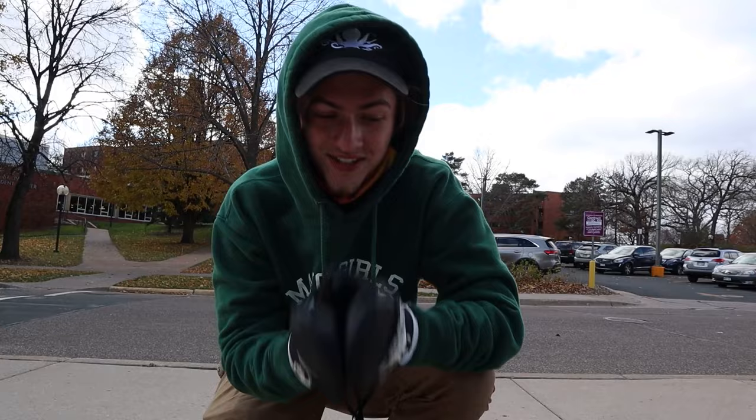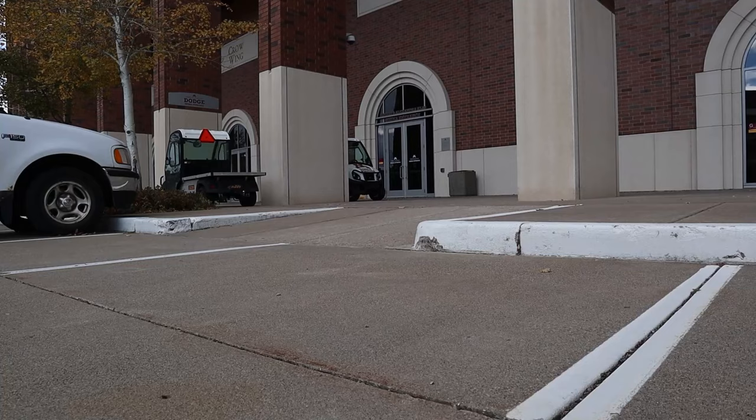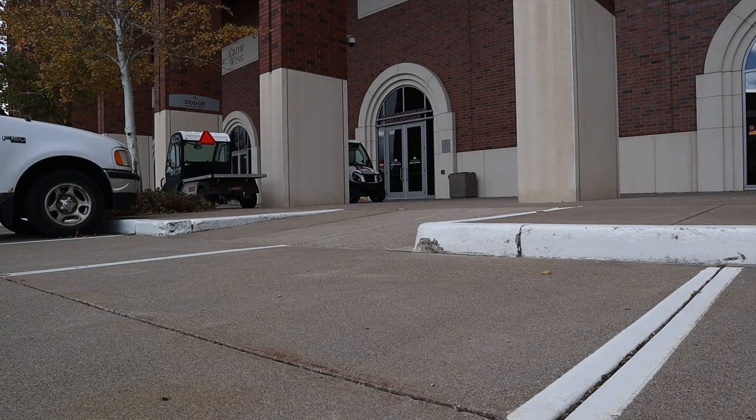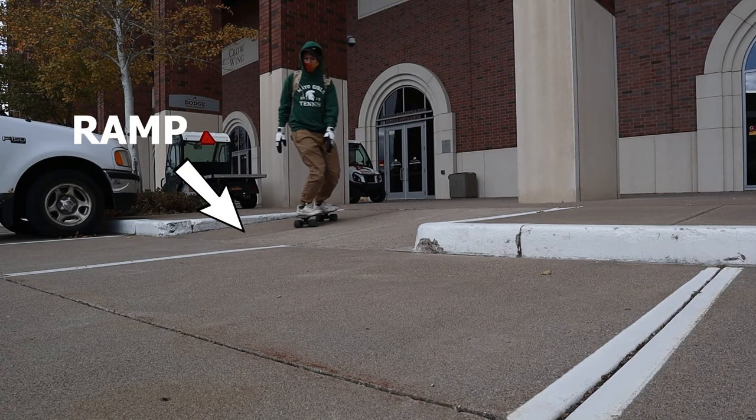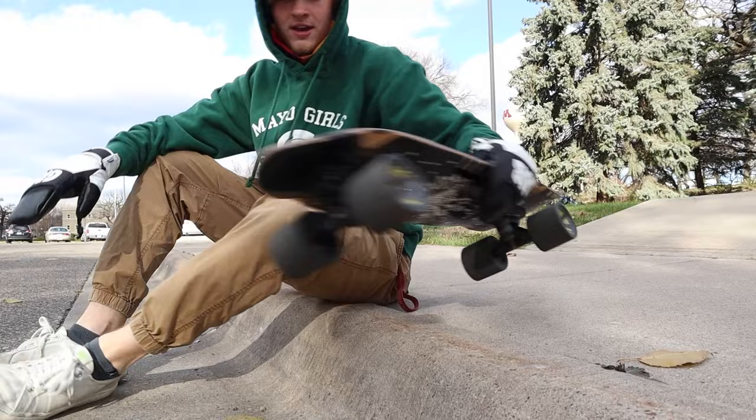The next tip is about learning how to go down curbs or slight inclines without needing a ramp. A lot of times in cities you'll have sidewalks with a nice ramp leading into the street — an easy way to get on and off the sidewalk. But that's not always the case. A lot of times you're going to have a sidewalk with no ramp — just the sidewalk level dropping down to street level, just like this right here.